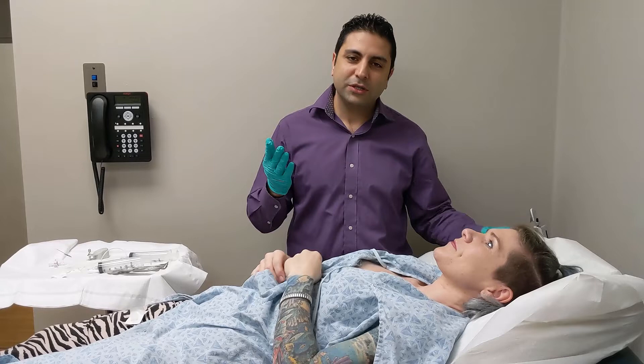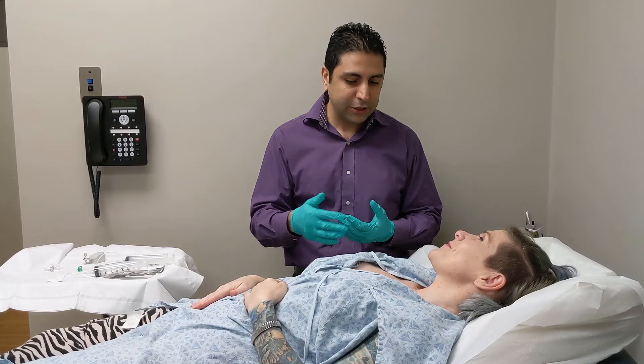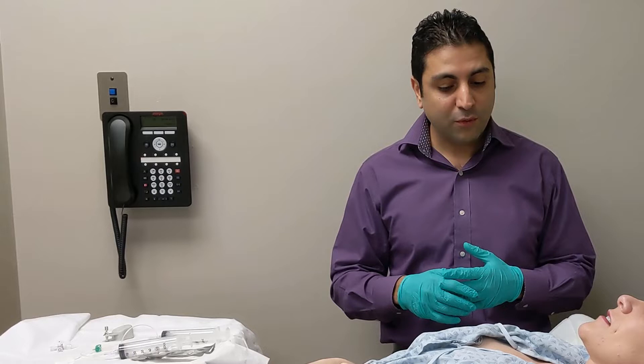She's going to come back and see me again next week. We're going to see how everything looks and continue the expansion process. Once we get to the full capacity of the breast expander, we're going to advance to letting everything settle and switch it out with a permanent implant.